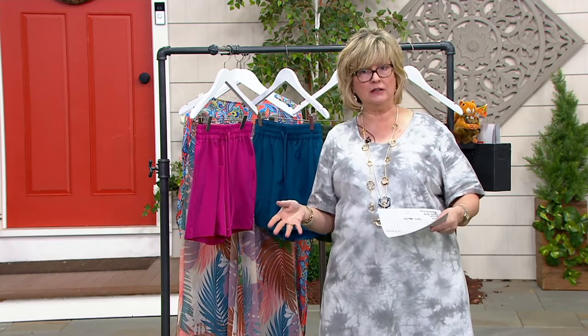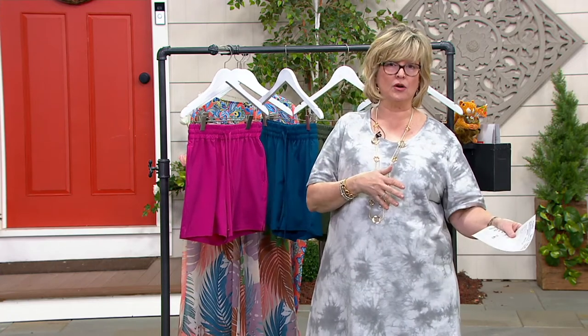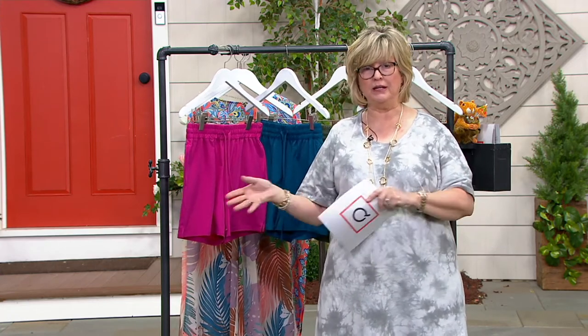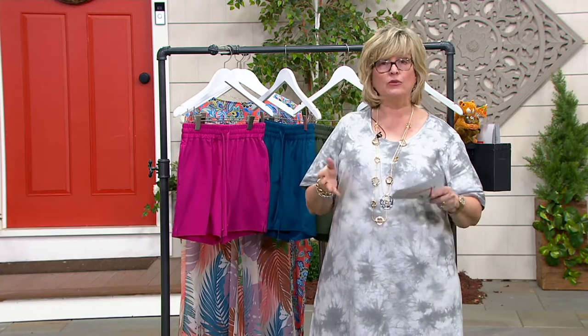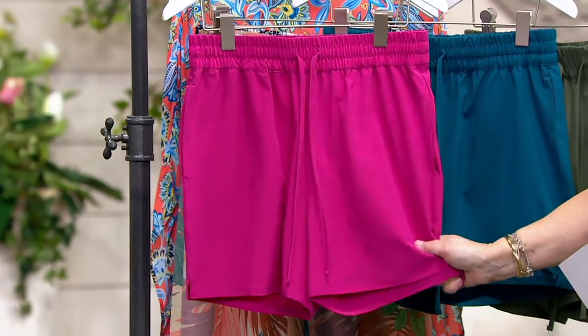I don't have to keep changing my clothes all day long. I'm taking the kids here and there, going back to the pool, going to the grocery store, back to the pool, playing mini golf, back to the pool. Now I can keep wearing these darling shorts, which are actually my swimsuit bottoms.